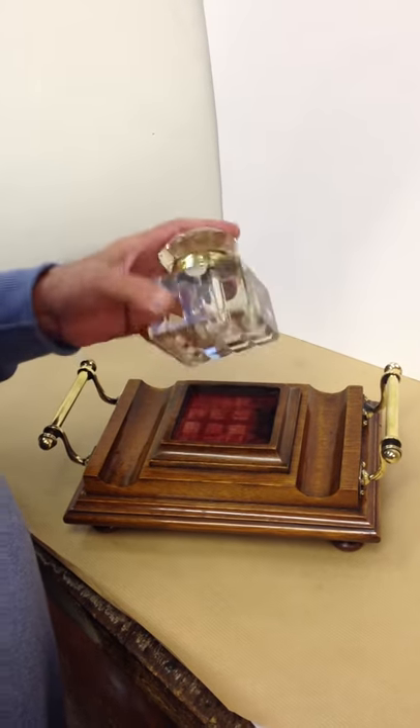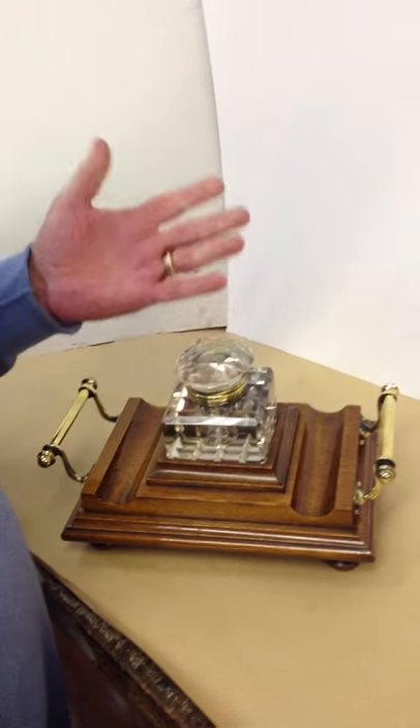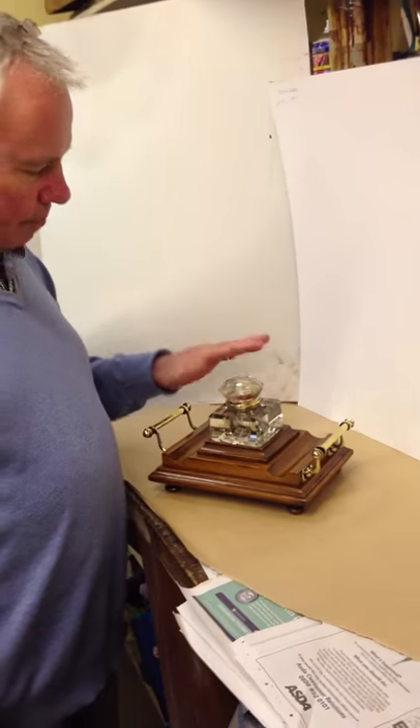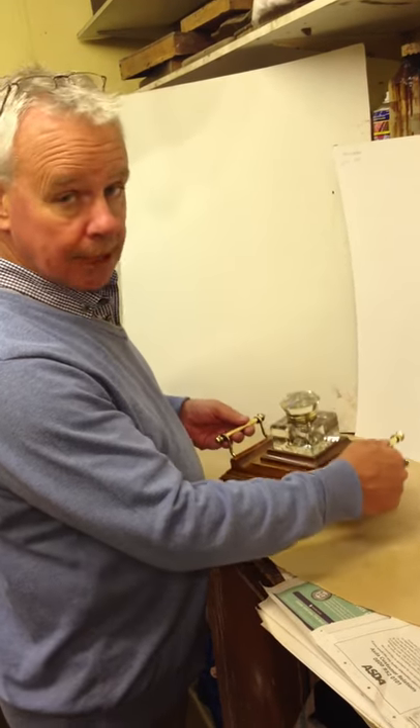You've got a really nice chunky cut glass inkwell — there's no chips or damage to it. Dates to about 1890, and a lovely substantial ink stand.